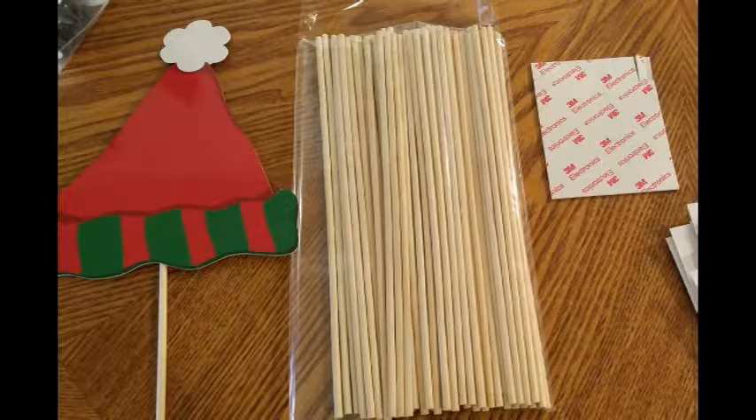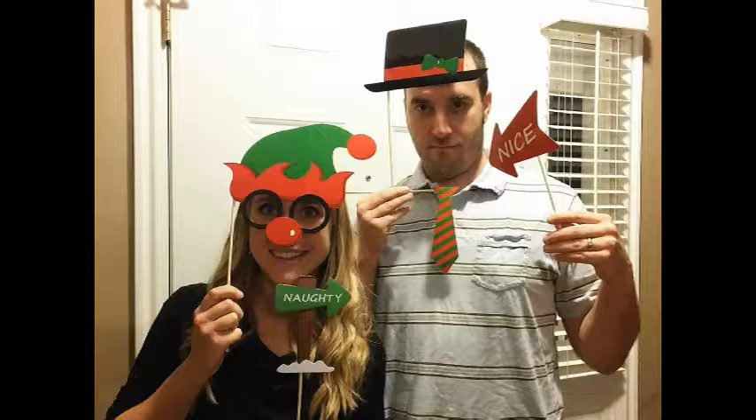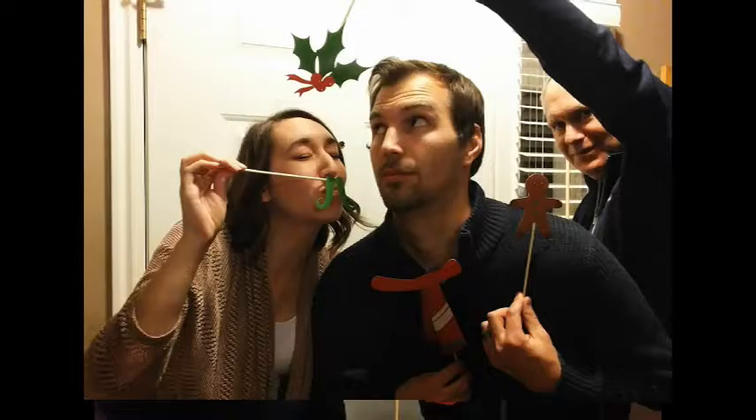Assembly does take a little bit of time, so be prepared to punch out all of these pieces from the cards and stick all the individual sticks on there. Luckily I had a team of family helping me put these together. Once all the pieces are assembled, use is easy — just grab some friends, family members, or party guests, a camera, divvy out these props and start taking pictures. These are fun for people of all ages and these Christmas themed party props are perfect for your holiday parties.